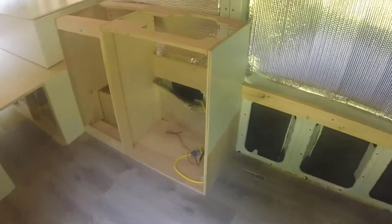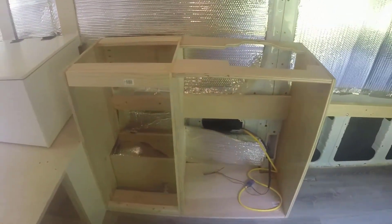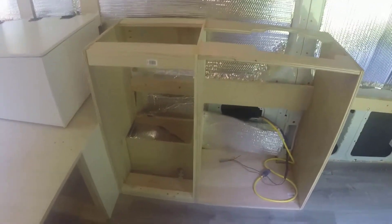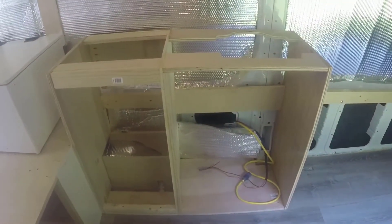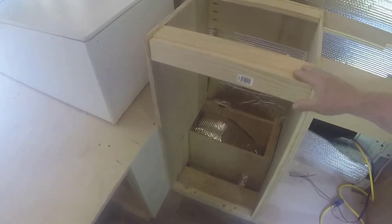So we've installed our first unit here. This is our sink cabinet for the sink area of the van. Last time in a previous video, these were two separate units, two separate pieces.